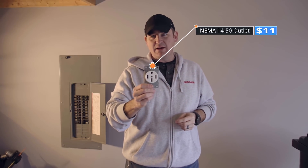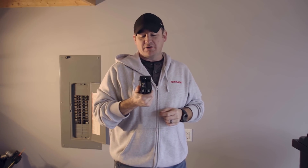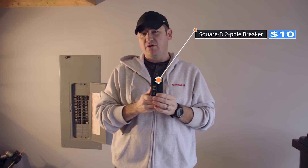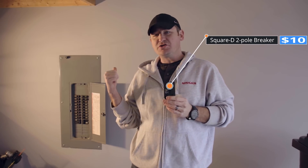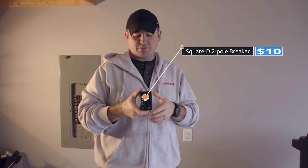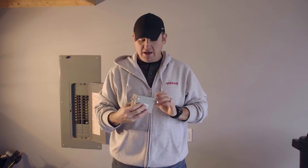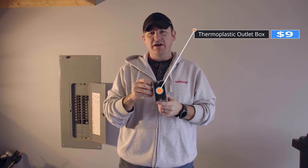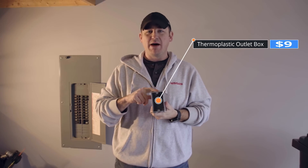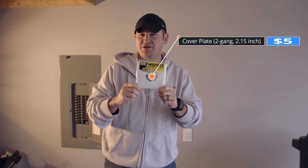This is what Tesla recommends you have for their adapter to plug into the wall. You're going to need a circuit breaker — a double gang circuit breaker, 50 amp. Look in your circuit breaker panel if you're not sure exactly what kind you need. This is a Square D — a pretty reliable brand that just snaps into the bar. You'll also need a plastic box that nails into the stud inside the wall where you mount your outlet, a cover plate — a dollar or two from your local big box store or on Amazon.